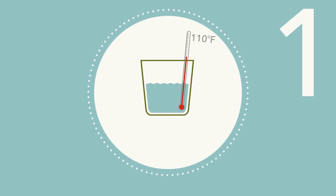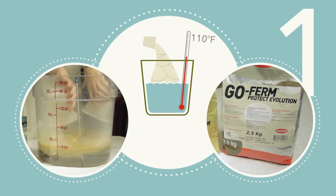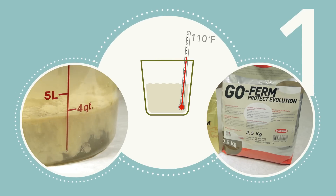Step 1: Suspend rehydration nutrient in 20 times its weight in 110 degree water.